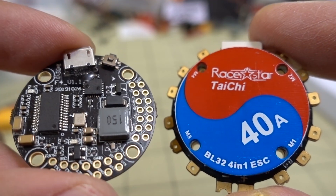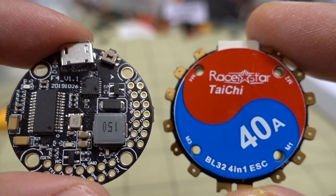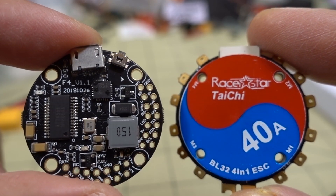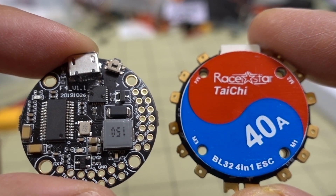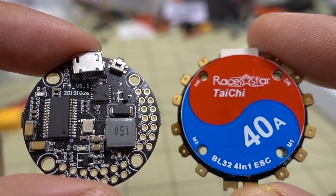That's going to do it for this video. What do you guys think of this unusual circle-shaped design? It might fit more builds - instead of a 30x30 you can go with this 20x20, and it should support anywhere from a 3-inch up to a 5-inch build. Maybe the circle shape is better for certain types of frames - let me know down in the comments below.